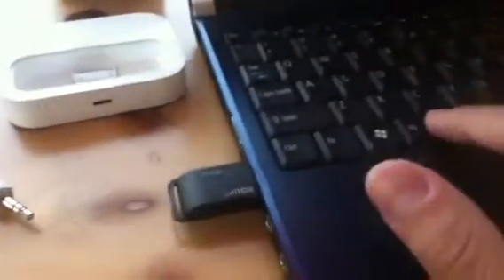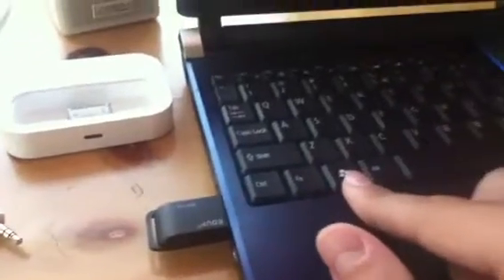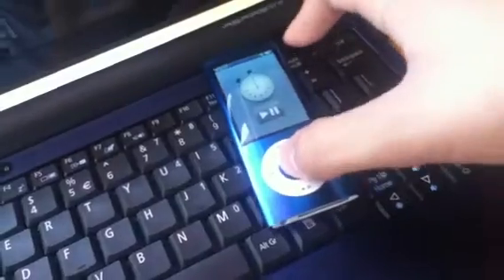I've got this little Wi-Fi adapter because the internal Wi-Fi doesn't work. All right, let's start it up. I've got my iPod and the stopwatch ready. Here we go.